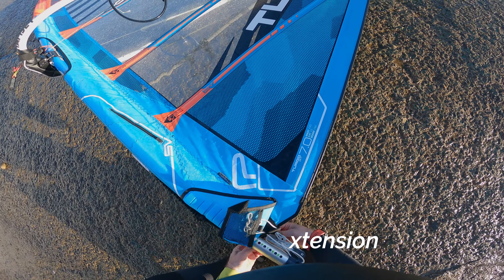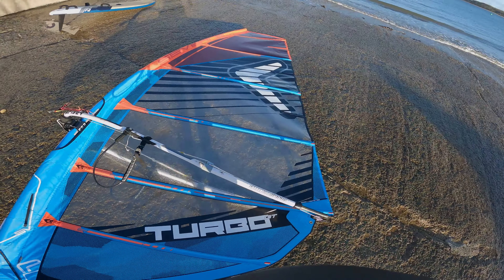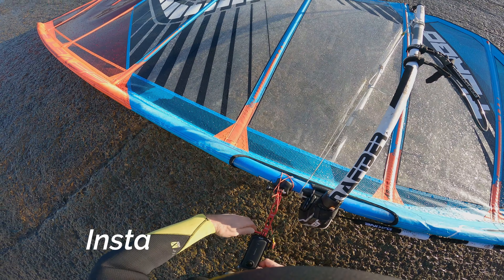Recently put on the North extension, haven't really used it too much but actually it's brilliant for a cam sail to make easy adjustments. I've also got a new adjustable out-haul system on that boom which again makes adjustments really really easy.